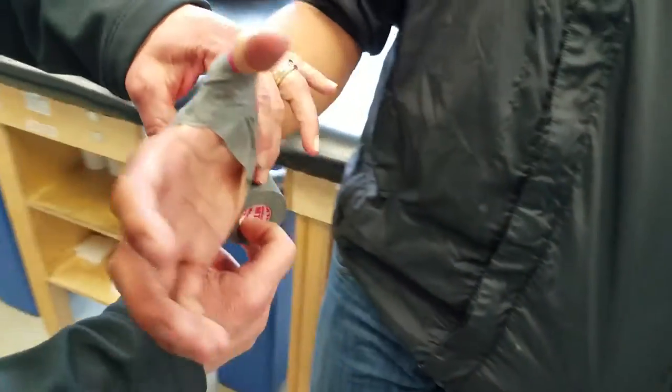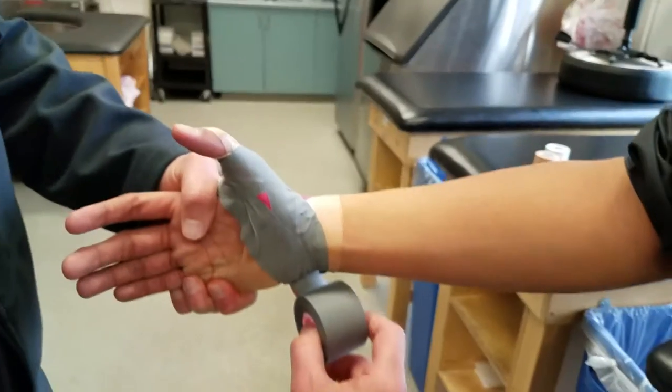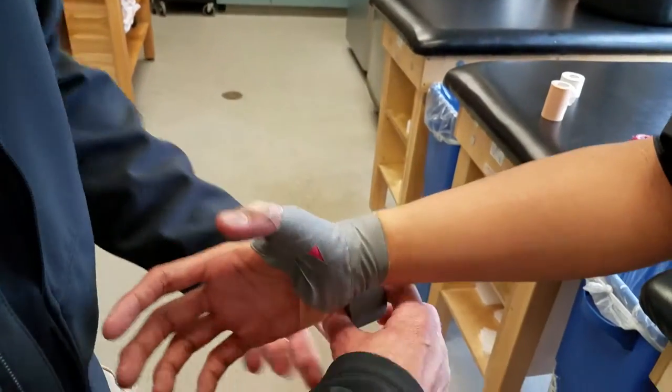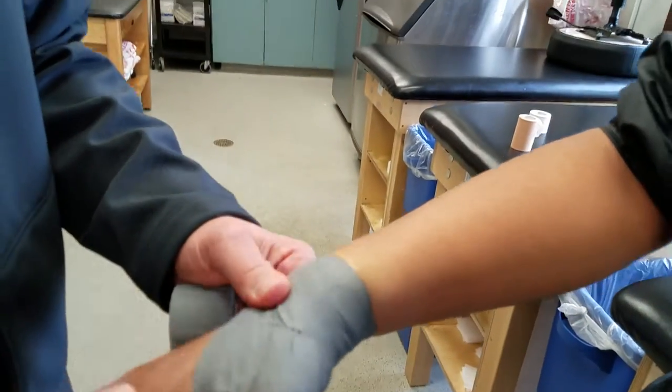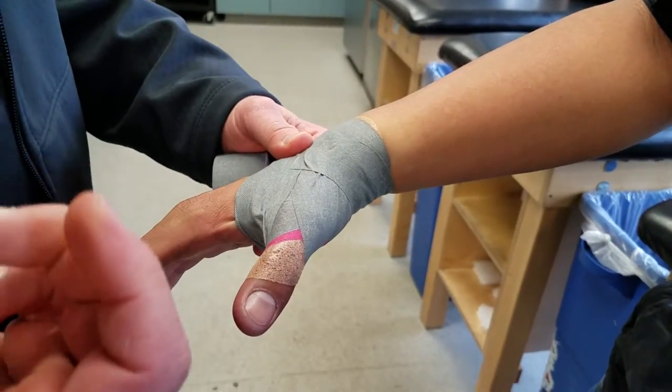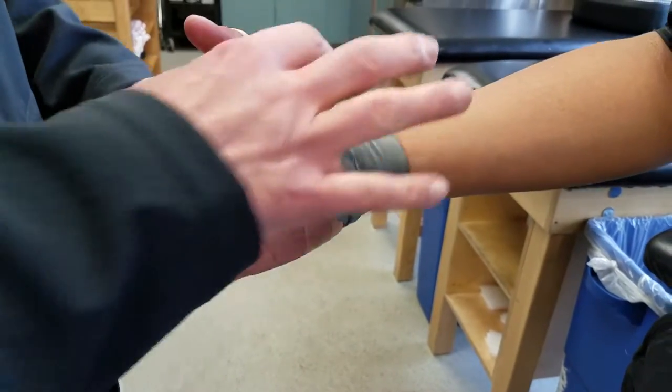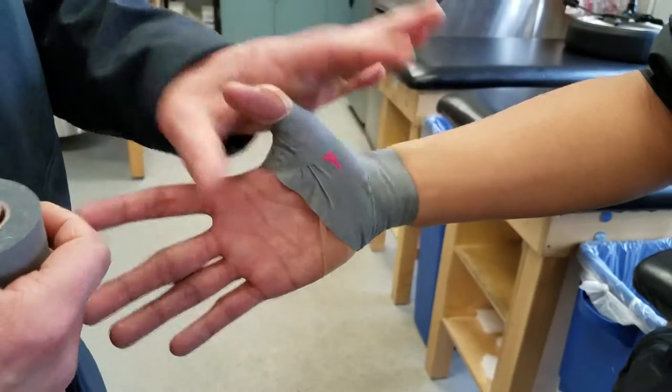Now we're at that kind of crossroad where we could just tear the tape off there, or I'll just bring it around the wrist once and then tear it off. And again, that's kind of just an alternative figure eight that we can use — what I refer to as our teardrops.